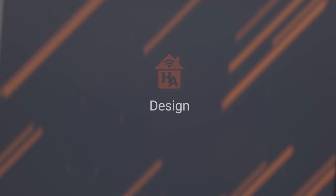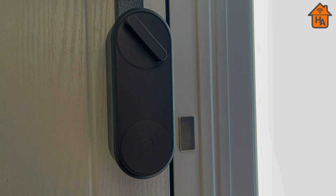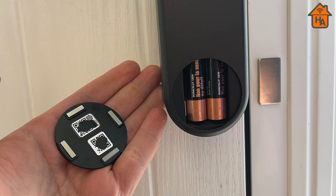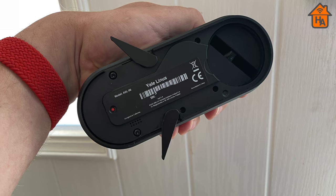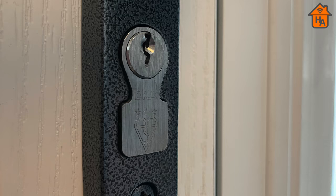Starting with the design — the Yale Linus is a well-made smart lock, constructed from metal and feeling really solid, though it's certainly not the smallest of smart locks. On the front you find a thumb turn to lock and unlock the door manually, along with the battery compartment. Around the back are the setup codes for the Yale app and HomeKit. The rear also features the bar slot and a reset button.